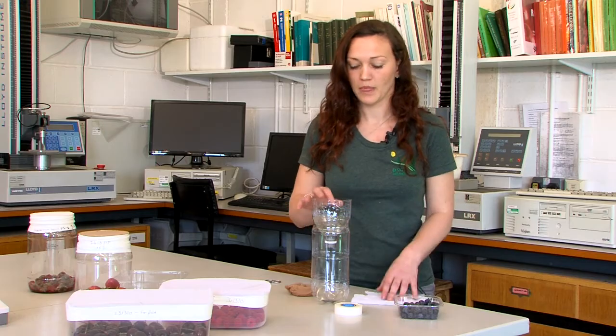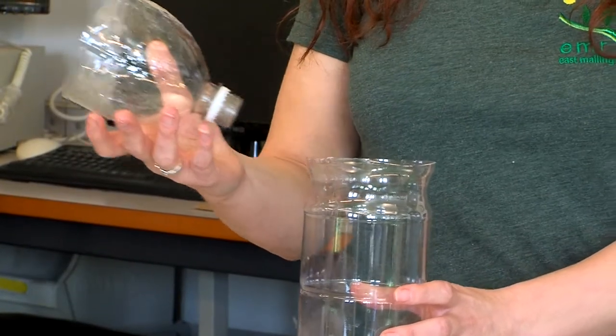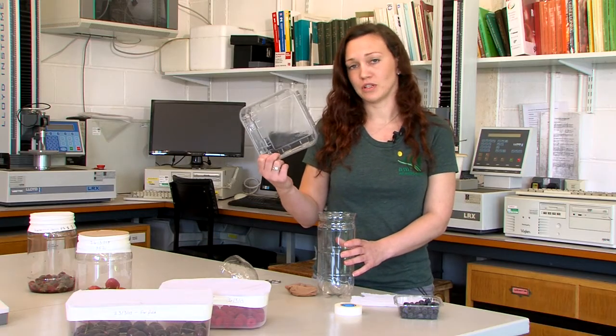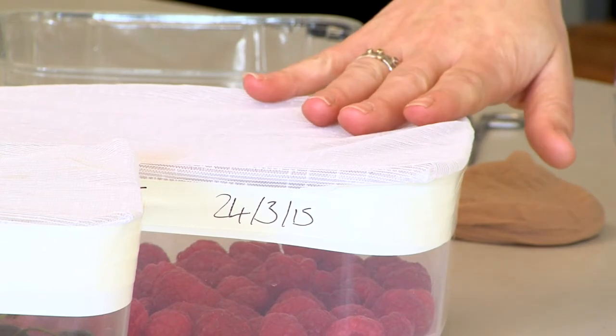The reason we cover the container with a mesh is that if we were to seal the container, noxious gases can build up and kill any of the life stages that are within the fruit. For the container, I'm using a 2 litre drinks bottle that I've removed the top from. You can also use other clear containers such as punnets, as long as there are no holes, and lunch boxes.